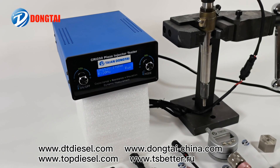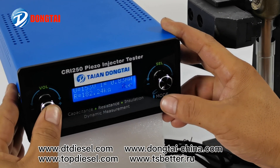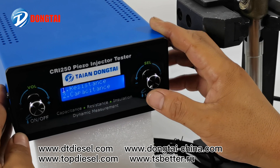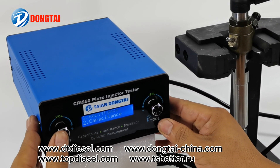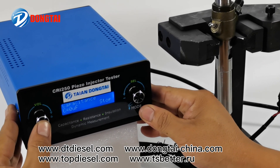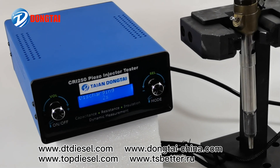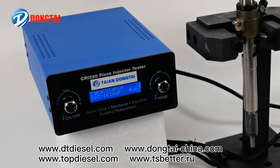Connect the cable for Siemens piezo injector to the tester and injector. Thank you.